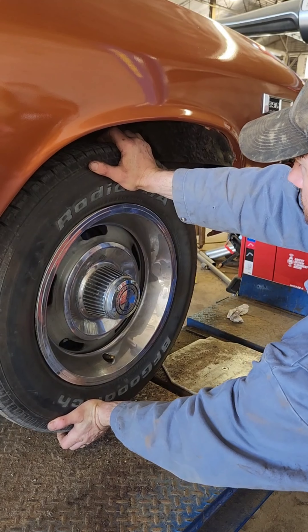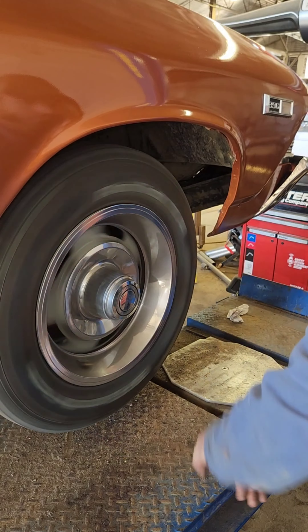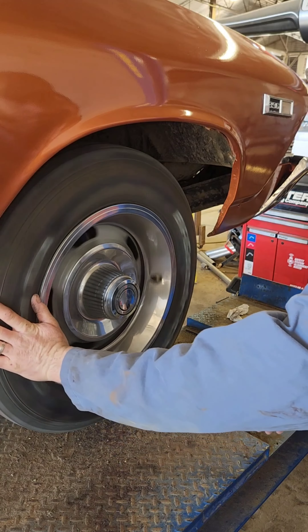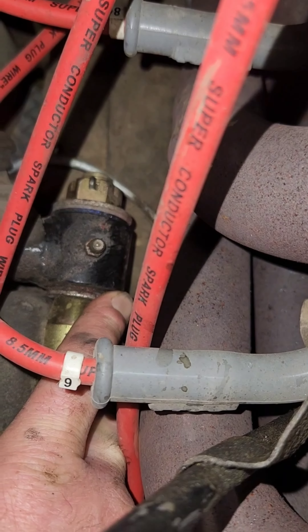Now we've got it jacked up under the control arm to check the ball joints — in and out on the top and bottom, side to side for your tie rods, and around and around for the rear wheel bearing. It'll be growling at you if it's bad. This thing's got a little bit of play up here, I can feel it.